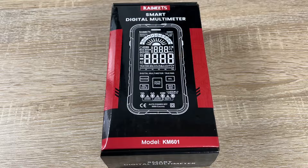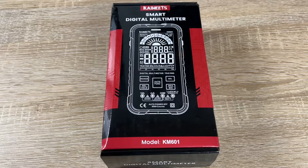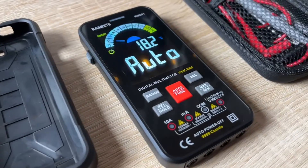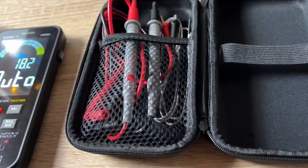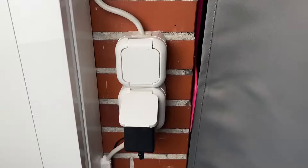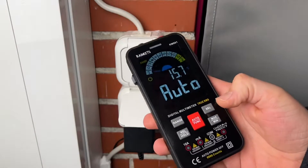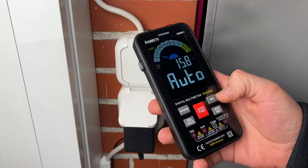Hello, today I'm going to show you an awesome unboxing video. Let me introduce you to the Kaiweets KM601. It's a smart multimeter — not a standard one — because it automatically detects so many things, measures them, and shows you what you need.